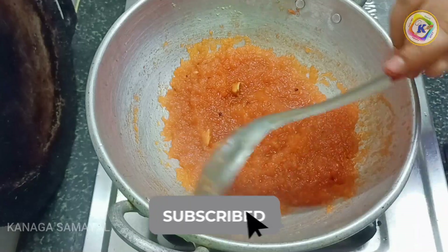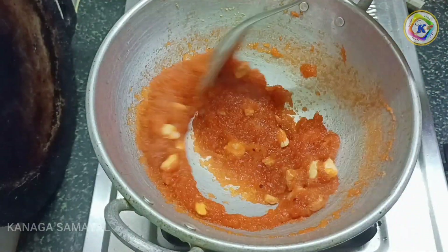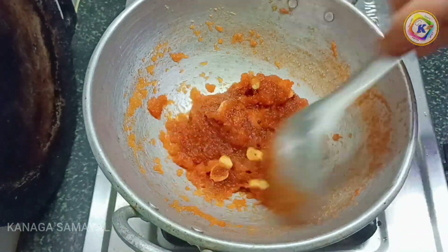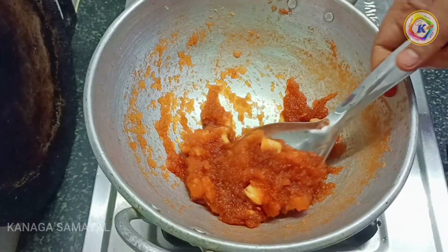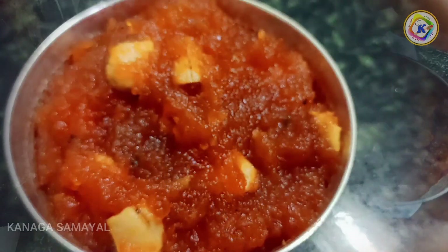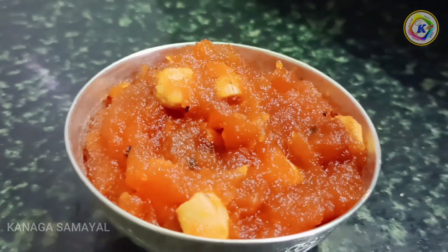You will be able to color it a little bit. When you put it in the bowl, you can put it in the bowl. Now it is ready to eat — Apple Halwa.